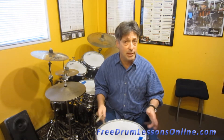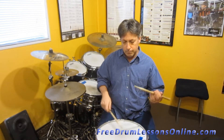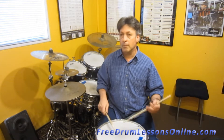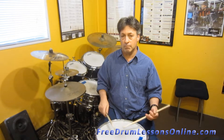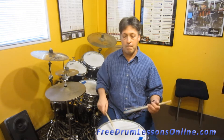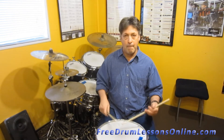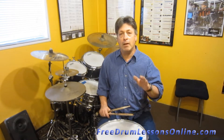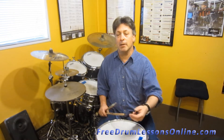So it's going to sound something like this. I'll play it slow for you. So now I'll play it slow and speed it up.